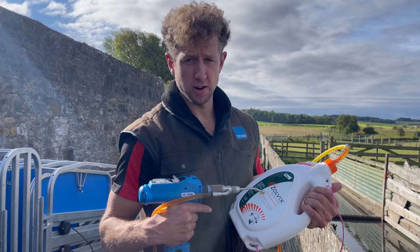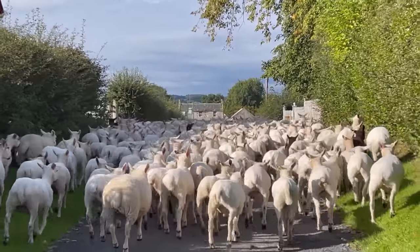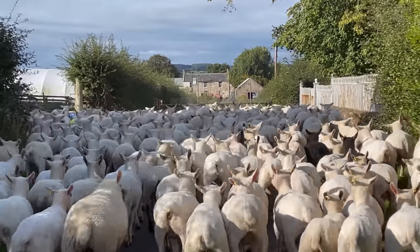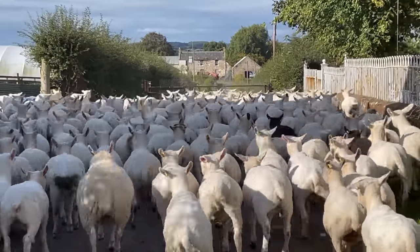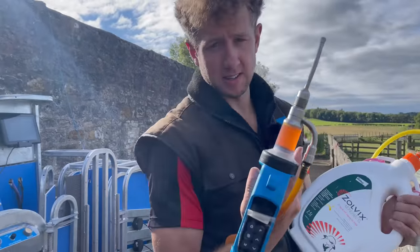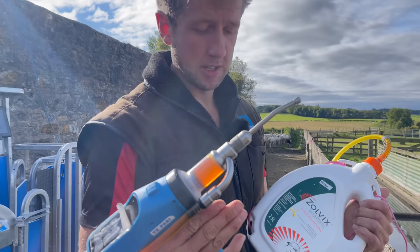We're zolvixing our store lambs and our ewe lambs, although we did them yesterday. Today we're going to be dozing our store lambs before we put them away to grass. So they'll be going through the tapare system here. It'll be weighing the lambs, then telling my automatic gun how much to give the lambs, and we'll be dozing them using that method.